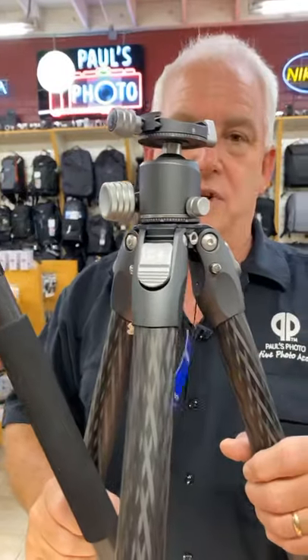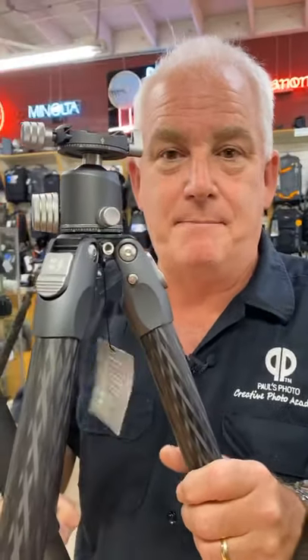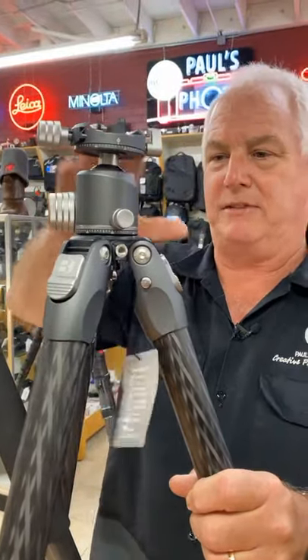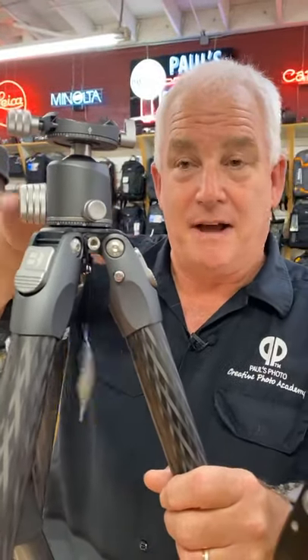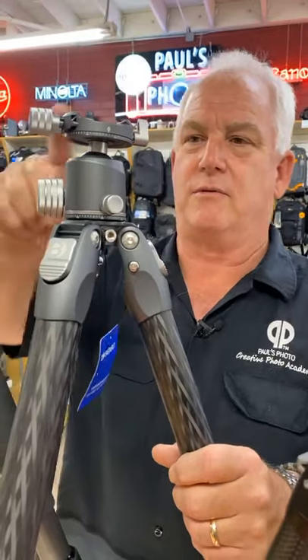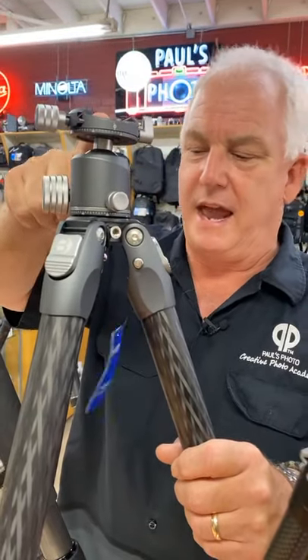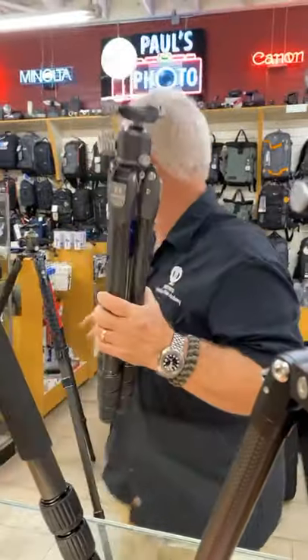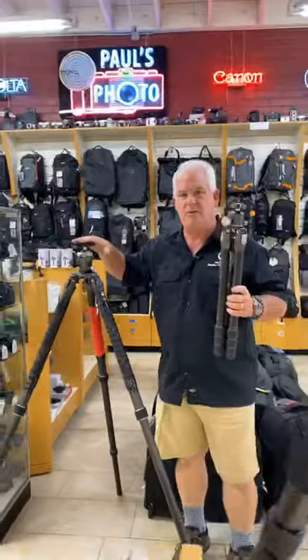This is my new compact favorite — it's the Benro Tortoise tripod. You'll notice it's a little bit smaller, a little bit lighter weight, about three and a half or four pounds. $449. It's the right price for me with the head. I like it because it folds up small and it doesn't have a center column, just like my big pro tripod.